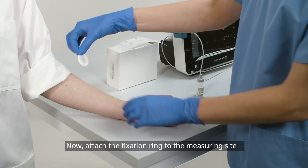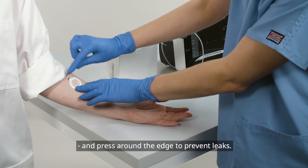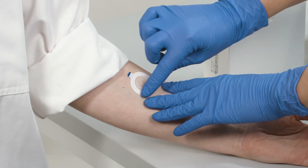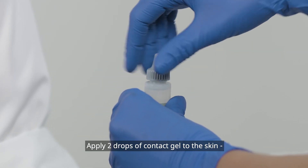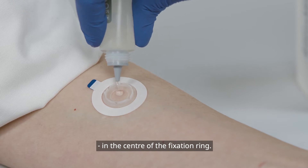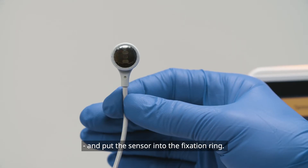Take the fixation ring and remove it from its cover. Attach the fixation ring to the measuring site and press around the edge to prevent leaks. Apply two drops of contact gel to the skin in the center of the fixation ring.